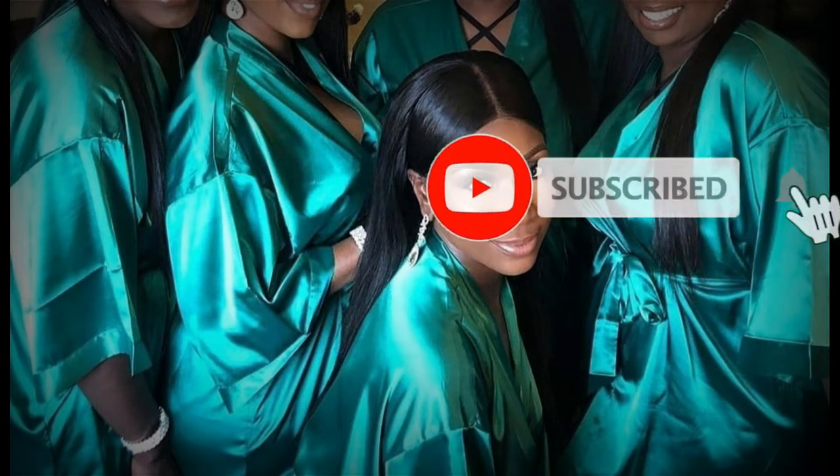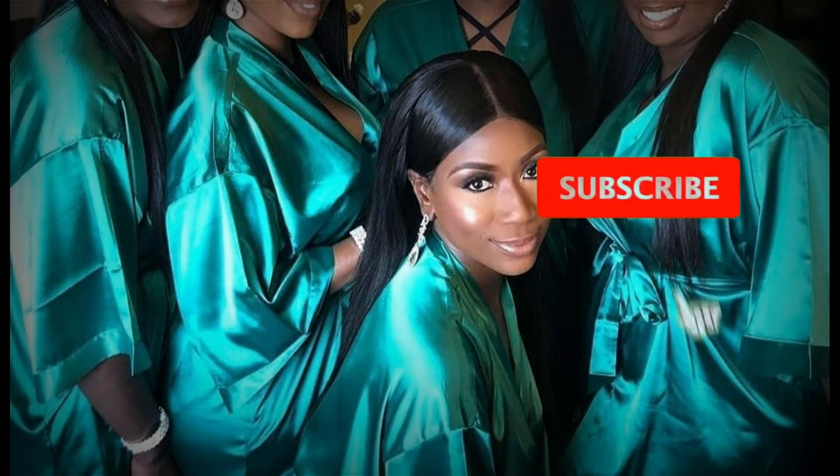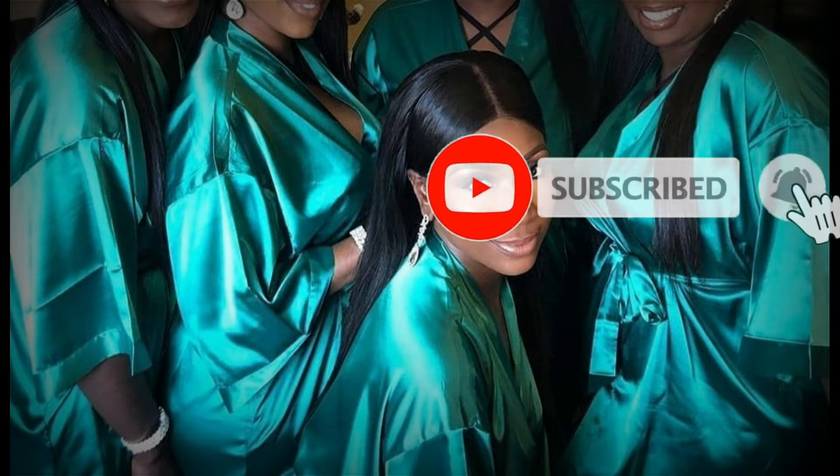Hi guys, welcome back to my YouTube channel. Please, if you're new here, don't forget to hit the subscribe button, like, comment, and share. So today I'll be showing you how to draft your robe — and without further ado, let's dive right into the video.